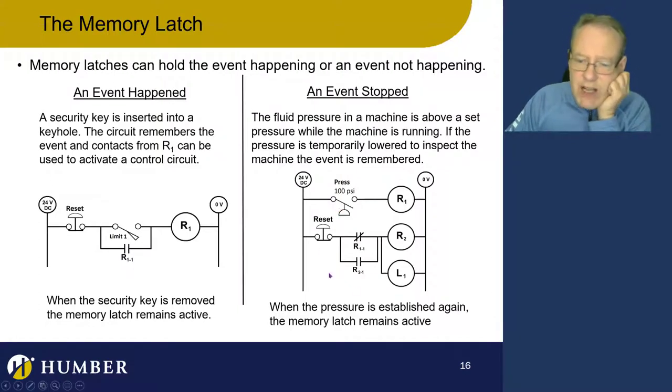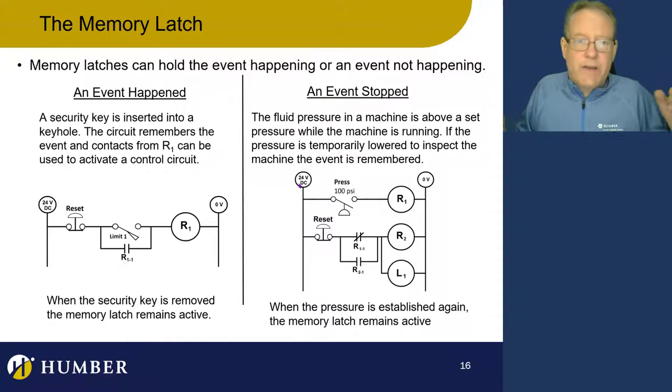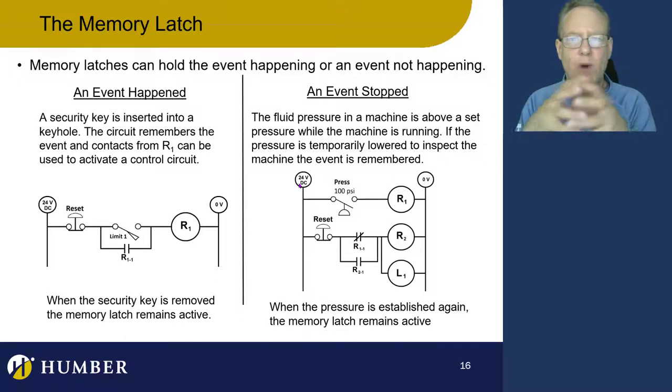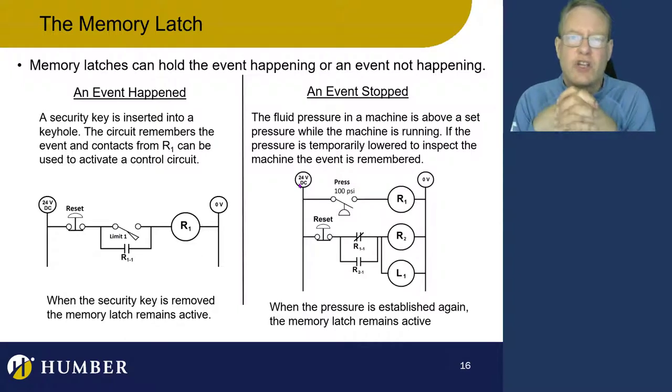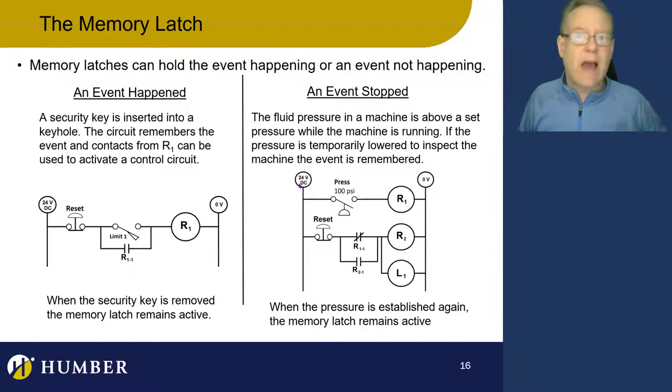The circuit runs regularly over 100 PSI. For some reason it was lowered below 100 PSI for an inspection, and then raised back above 100 PSI again. We want to remember that and put a light on that says this event occurred — somebody came and inspected the system — because this light is on saying it went low and came back up again. How do we remember that it went away? We use a reverse contact.